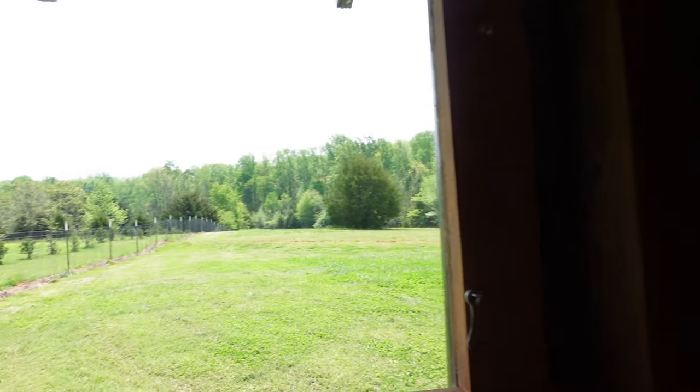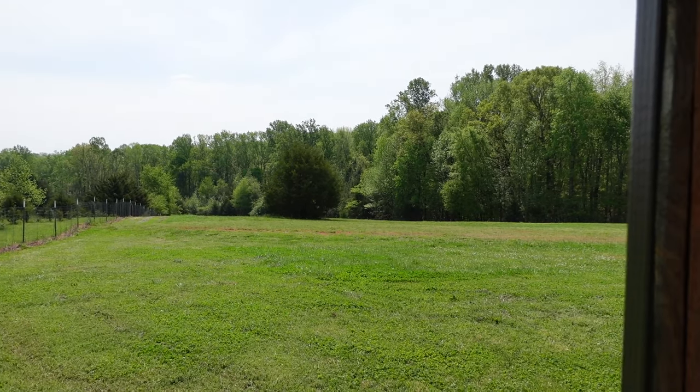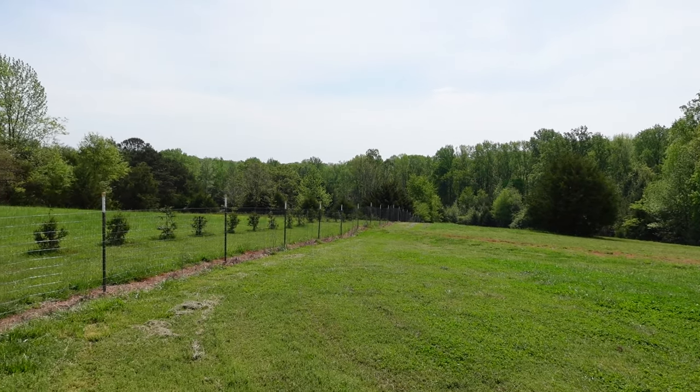What is going on, you guys? First of all, it is a beautiful freaking day today. Let me just show you this — this is the view that we're working with at the gym. And the birds are chirping. It's nice. It's a good one.